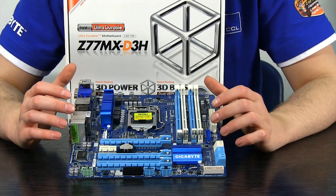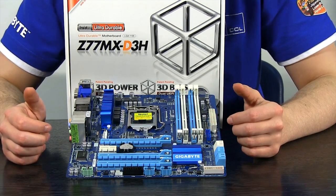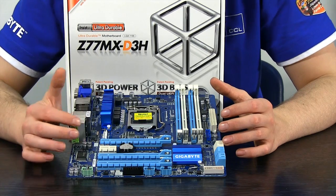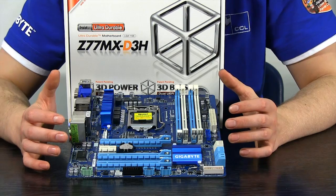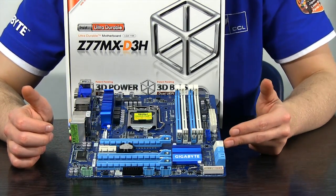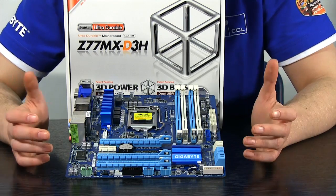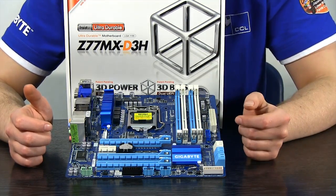The Z77MX-D3H is quite a compact-looking board for its M-ATX form factor, but Gigabyte have made good use of the size. There are plenty of PCI Express ports, with two being PCI Express 3.0 for SLI or Crossfire setups. There are plenty of serial ATA ports including SATA 3 at 6 gigabit per second and SATA 2, so you won't run out of hard drive connectivity. There are also four memory slots should you need them.